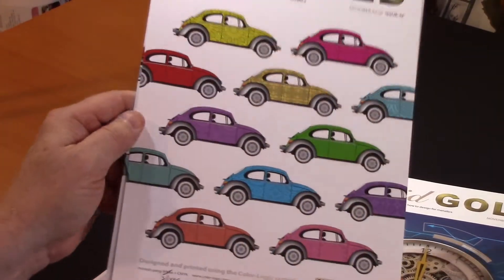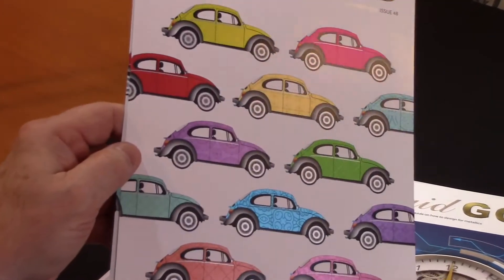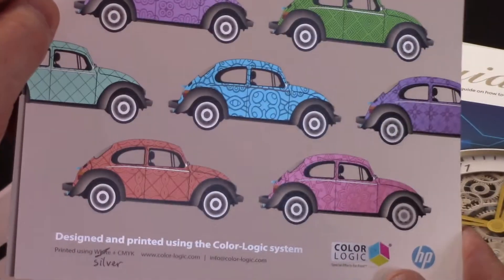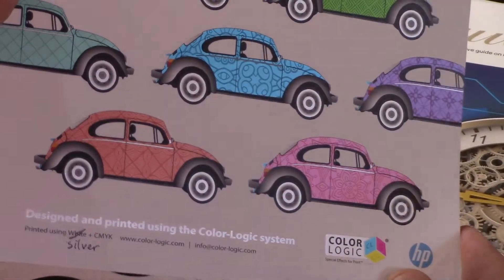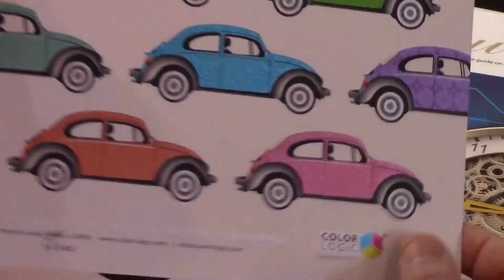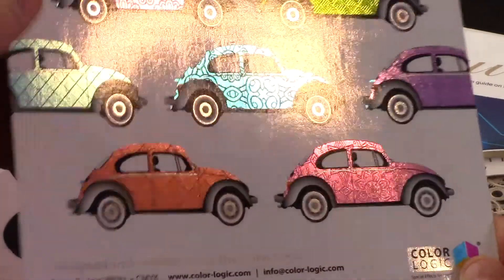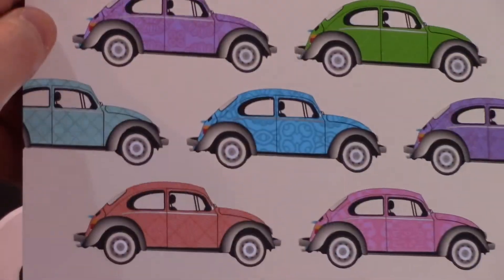I'd like to thank HP for helping us get these printed. This is the ColorLogic system printed on HP commercial presses with the silver ink and CMYK from HP, and the metallic substrate with the HP white plus CMYK ink.